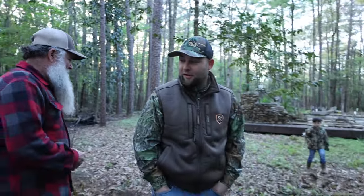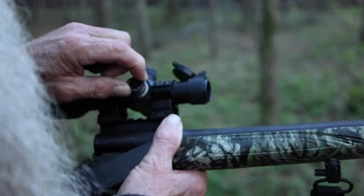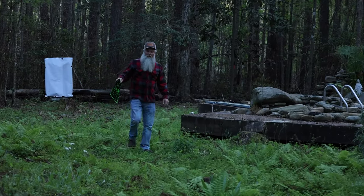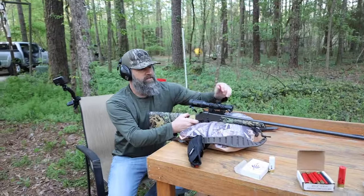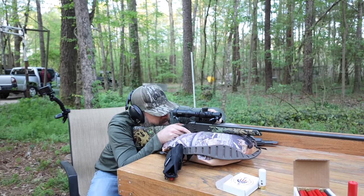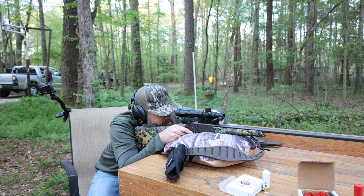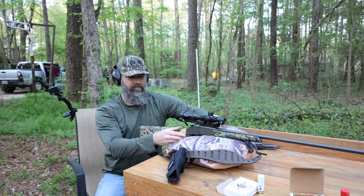All right boys, I got to shoot one more. Four inches either way. I've been dead on. Let's get her ready. You going to run the reticle on or reticle off? I may turn it on, just see what it looks like. I like it. You going to run red or green? That green is a little bit brighter to me — I like the green myself.